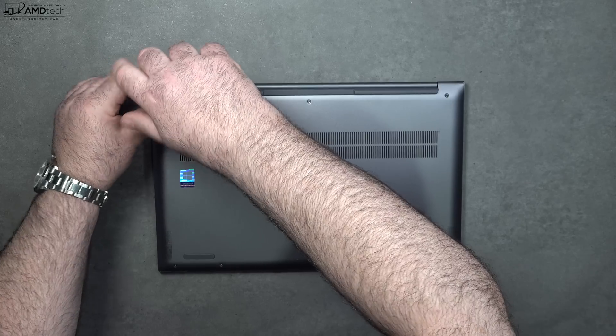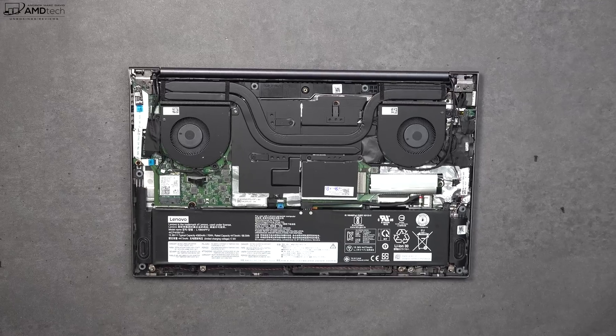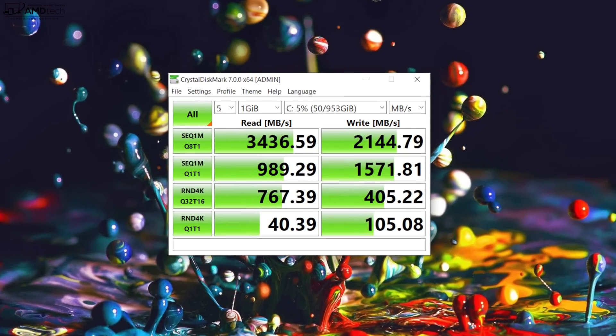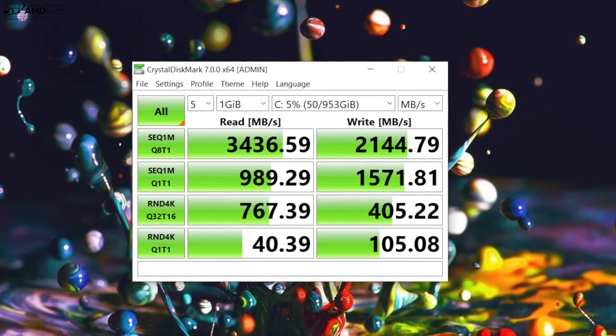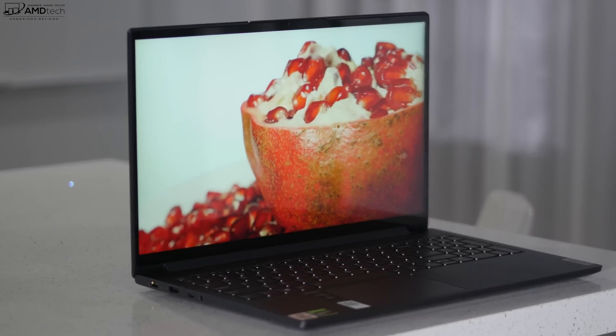Lenovo makes it pretty easy to get inside this laptop — just remove the T5 Torx screws, pop off the bottom plate, and you're in. Once inside you'll notice the dual fans for cooling, which we'll get into later. It has a 70-watt-hour battery, which we'll also cover. The SSD is user-replaceable and gives excellent read and write speeds. Unfortunately, the RAM is soldered to the motherboard, so you can't upgrade it. The Wi-Fi card is socketed, meaning you can swap it out. It's Wi-Fi 6, which makes it more future-proof, and it's also a Bluetooth 5 combo — all working well.